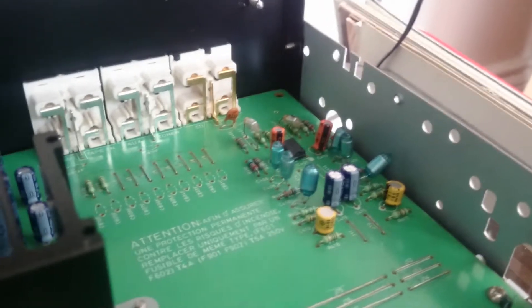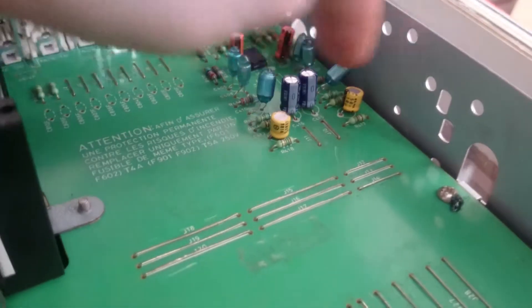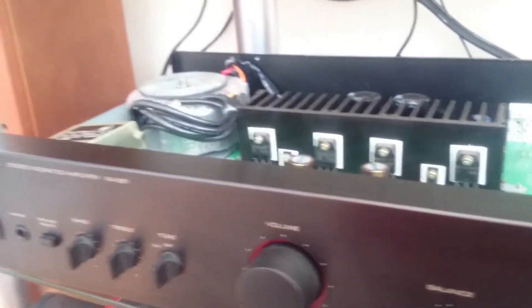Just the chips replaced. I would replace these capacitors and the signal ones which are here. Beautiful sound. If you want your Rotel upgraded, give us a shout and I'll tell you exactly what to do.